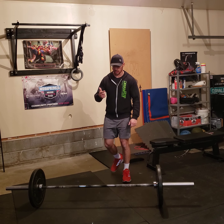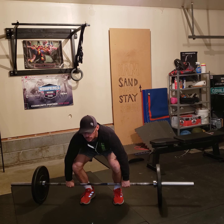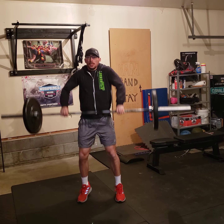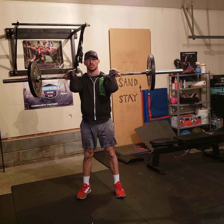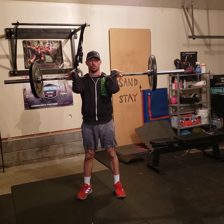So hang power clean — I'll demonstrate that and then go over the toes to bar. Hang power clean: you've got to stand up all the way first, then hang position, power clean. Those are efficiency reps. If you can't quite do efficiency reps, that's okay — just lower it to the hang position and reset every single time, but the efficiency reps would be helpful.